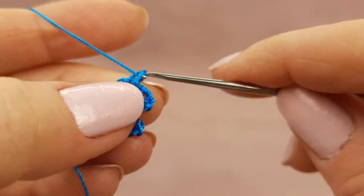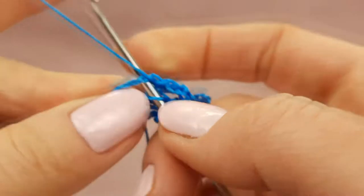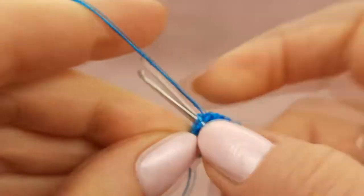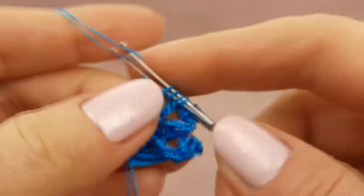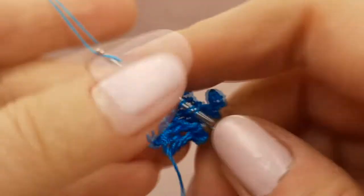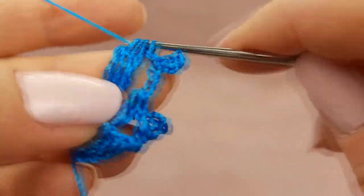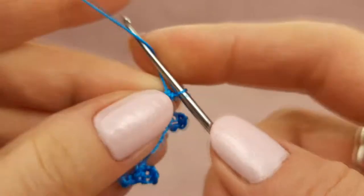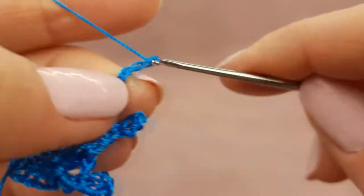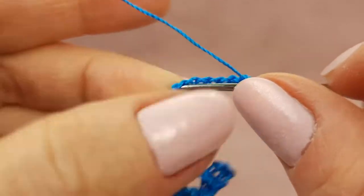Now two chain loops. Again two times yarn over, around this ring, make a treble crochet stitch — don't finish it. Second stitch, again don't finish it. Two times yarn over and make a third stitch. Now we have four loops on the hook. Yarn over and join all these loops. Again two chain loops, catch the last chain, and make seven chain loops to finish the picot.